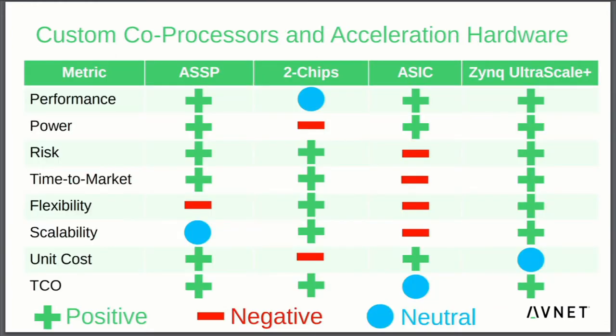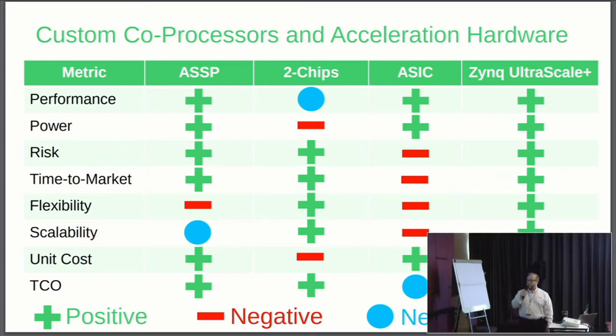Custom co-processors and acceleration hardware — where are the advantages of using an ASSP, a two-chip solution, an ASIC, and where are the advantages of using a Zynq Ultrascale Plus? There are a lot of advantages to using an ASSP, but the big disadvantage is flexibility. If you don't have the peripheral set you need on that ASSP, it's too bad. With a two-chip solution, you can add another chip to get that functionality, but you're going to pay for it in terms of power, and your unit cost for your end product is going to be increased.